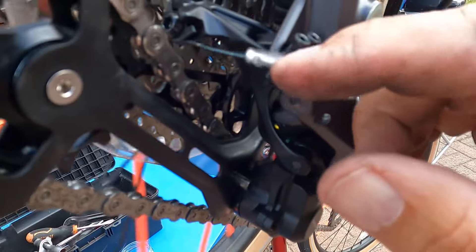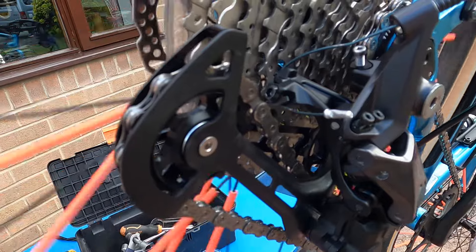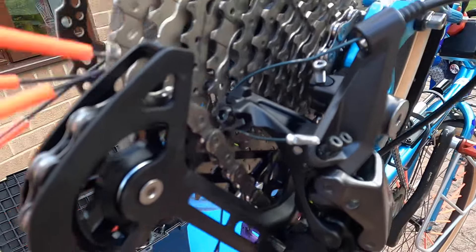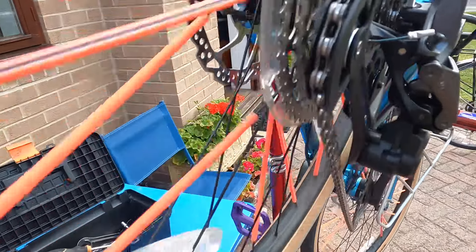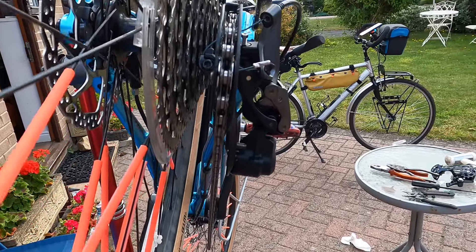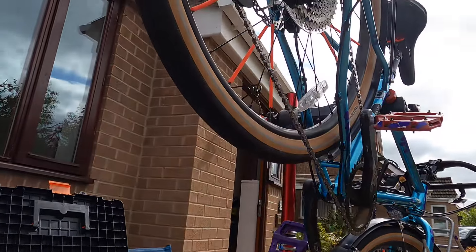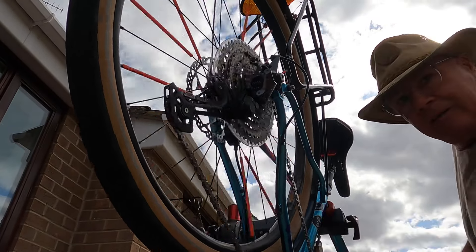I've put a new cable end on. What to do now is adjust the position of the gear, look at the B screw and everything else, and go from there. Happy days — I'll bring it back when there's much more to report. It all seems to work just there — let's see if we're lined up and here we go.